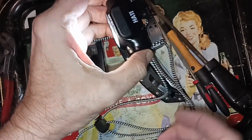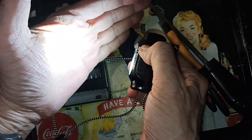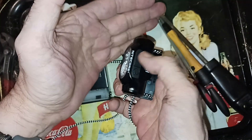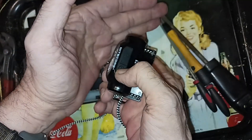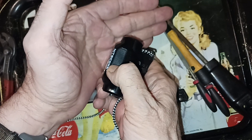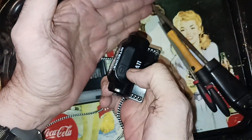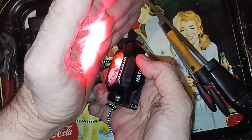Thank you for watching. I wanted to show you the little Nitecore headlamp. It's got two modes — high and low — and then it's got a red mode. You can switch that back, and then there's an SOS mode once you do that, though it's hard to get it out of that. You hold down to get the red light, double click and now it's SOS. Hold down to turn it off.